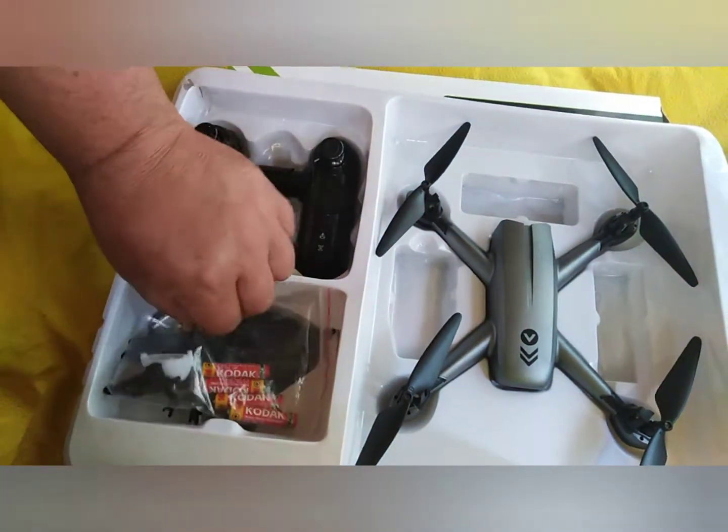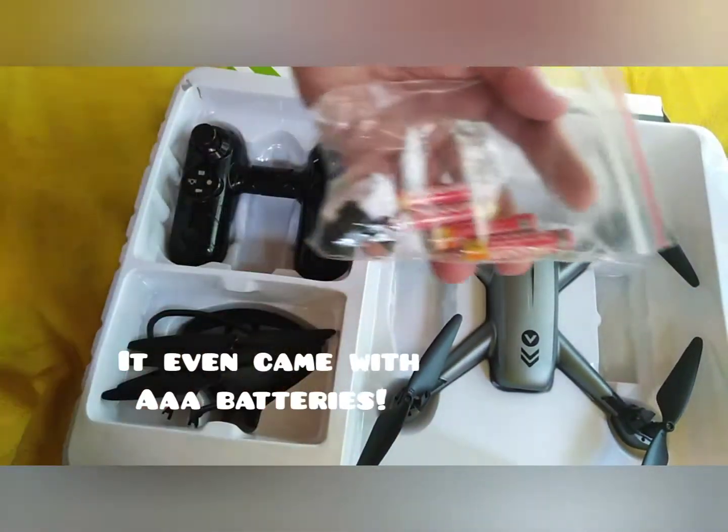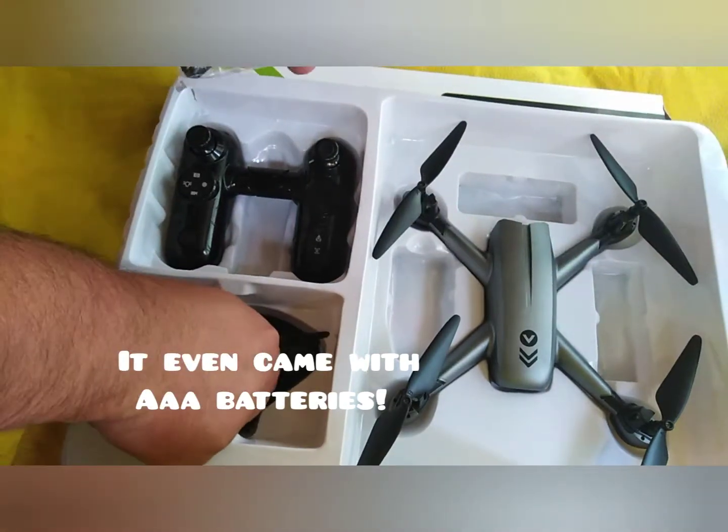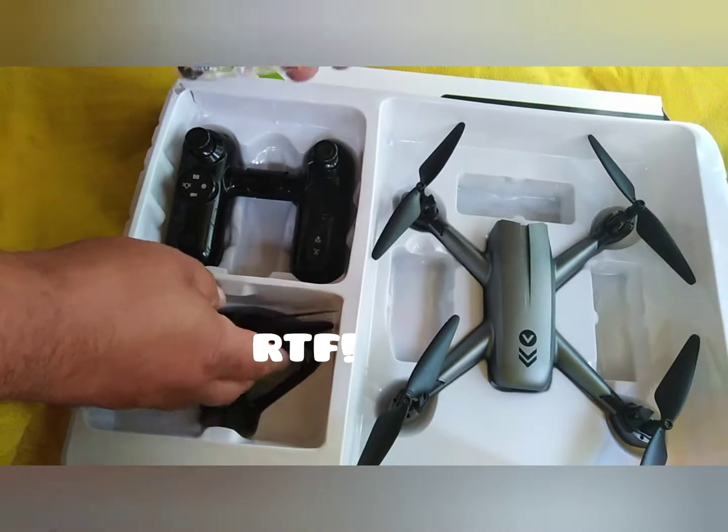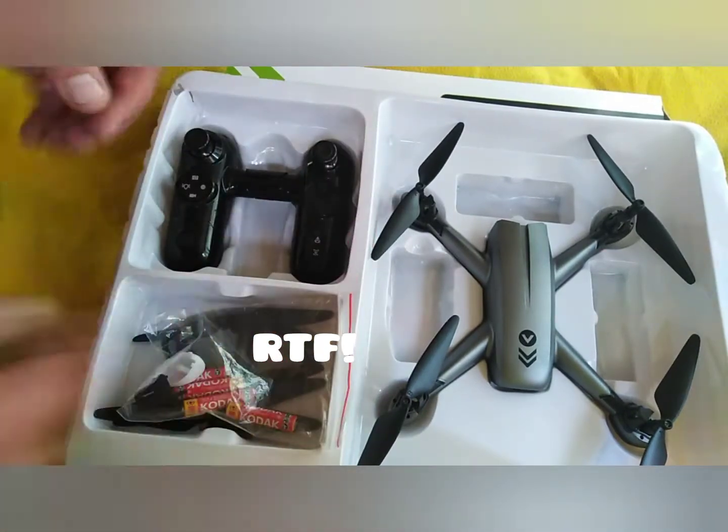Moving on to the back — as I said, it's second hand. I purchased it from CEX, which even included the batteries, which is quite good. Ready to fly, or what? Some spare props, a few other spare bits, and that pretty much completes the unboxing.